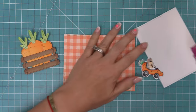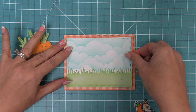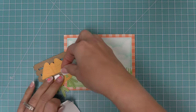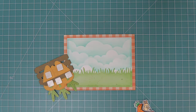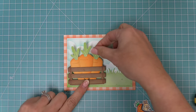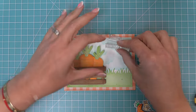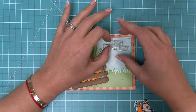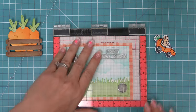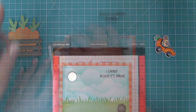We take the sky piece, add tape runner to it, and layer it onto the orange paper. Then we use foam squares on the back of the carrots in the Harvest Crate. We use the carrots as a placeholder to decide exactly where our sentiment will go. We're using a sentiment from the Carrot About You stamp set — 'I Can't Believe It's Spring' — and we use the MISTI tool to line up and stamp that with Black Licorice ink in the upper right corner. Then we can finally put our crate of carrots onto the card.